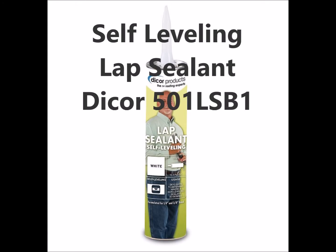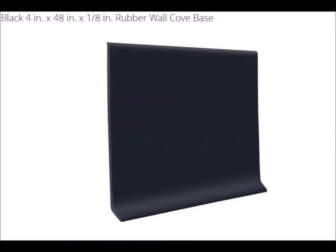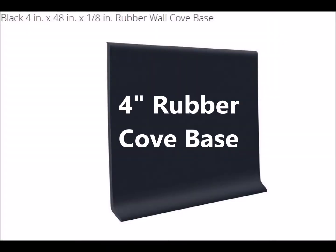To seal around the edges and keep the screws from leaking, I used a lap sealant — I ordered the black, self-leveling version. There's an indentation on the roof that has to be filled in. I wandered around my local Home Depot until I found something that would work: a rubber cove base, 4 inches high by 1 1/8 inch thick. I bought 1 1/4 inch length, which was plenty for the project.